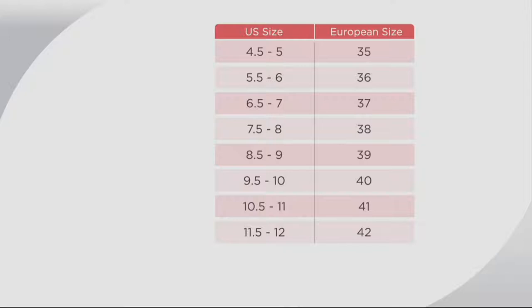As far as size charts are concerned, I think it's pretty easy. For example, if you're a 6.5–7, you'll be a 37. If you're an 8.5–9, you would be a 39. If you're a 9.5–10, you would be a 40. But if you call, they can help you order, or you go to QVC.com and this chart is already done for you.